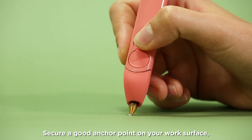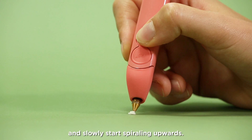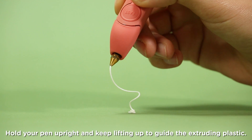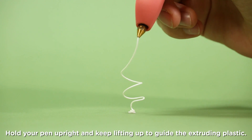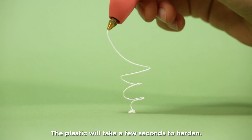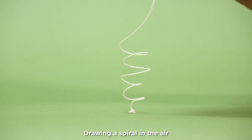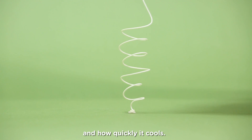Secure a good anchor point on your work surface or on top of your doodle pad and slowly start spiraling upwards. Hold your pen upright and keep lifting up to guide the extruding plastic. Remember, the plastic will take a few seconds to harden. Drawing a spiral in the air will help you get used to the flow of the plastic and how quickly it cools.